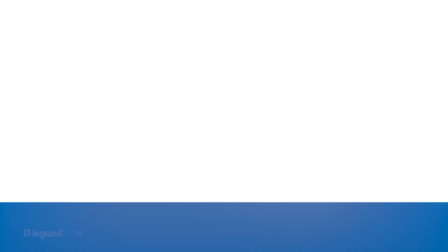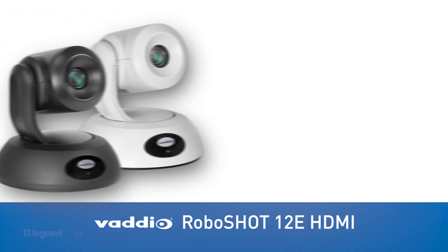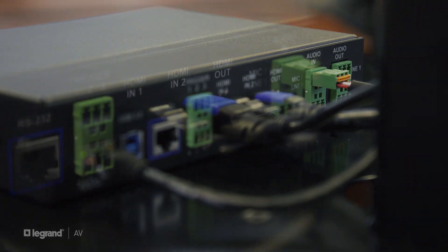This setup is really easy. First we're going to take our HDMI cable and connect our laptop to the AV Bridge 2x1 — that's going to be one of our sources. The other source is going to be my HDMI camera, a RoboShot 12e, which is a professional PTZ camera. Technically you could connect any two HDMI sources, but I'm partial to the RoboShots. The AV Bridge 2x1 also has an HDMI out, which you could use for image magnification or send to a projector — but here we're using it as an HDMI out to our display on the cart.